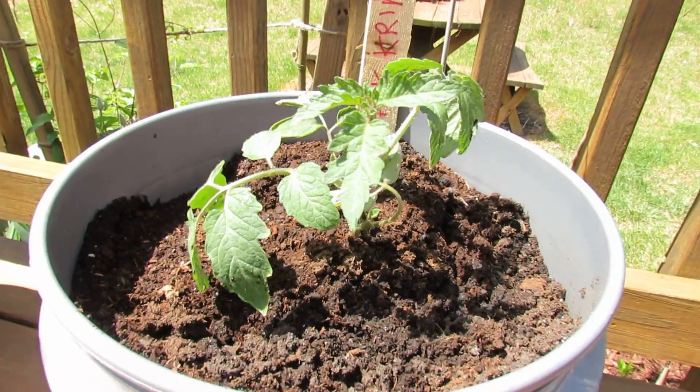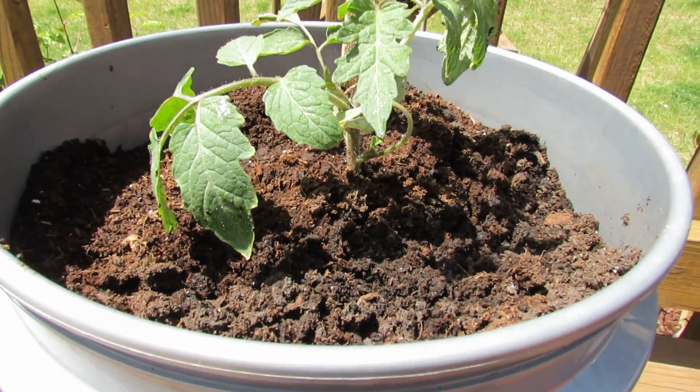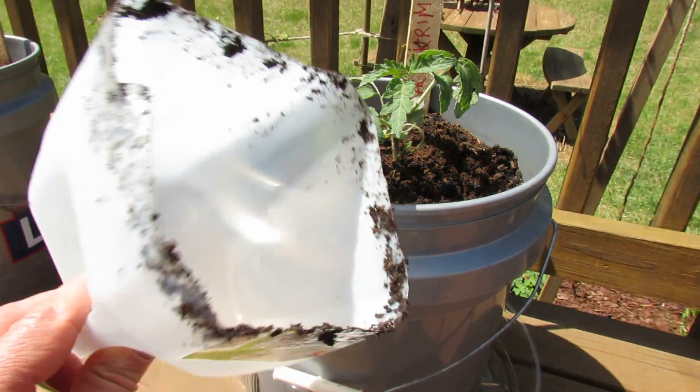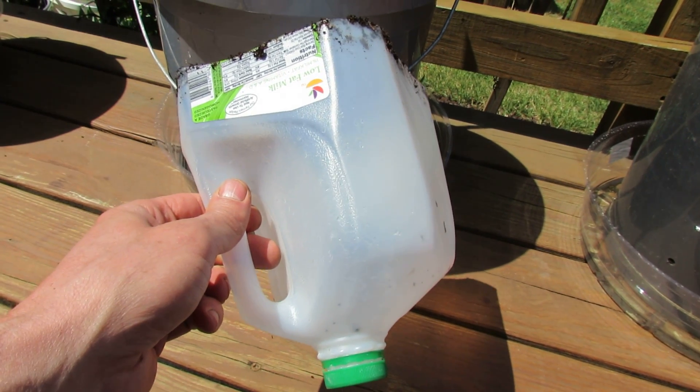Under here is my tomato that I covered last night. It looks great — there was no damage from the cold or from the frost. I don't think we quite got to frost, but these containers will provide 2 or 3 degrees of frost protection to your vegetables.